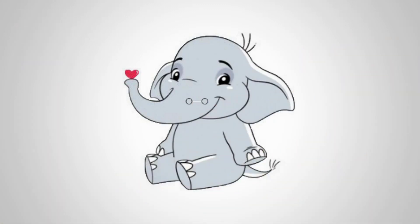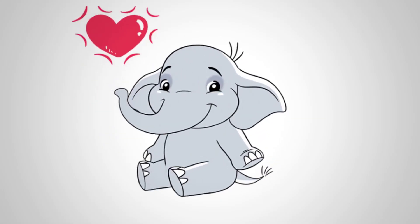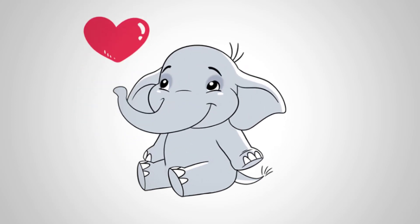Our elephant holds a heart on his trunk. Draw a red heart. Take colored paints and let's paint our elephant.